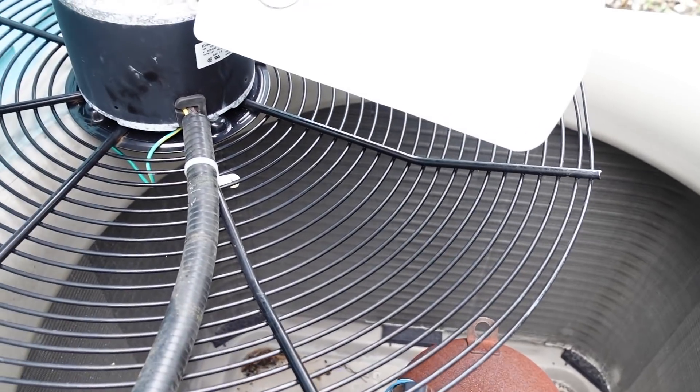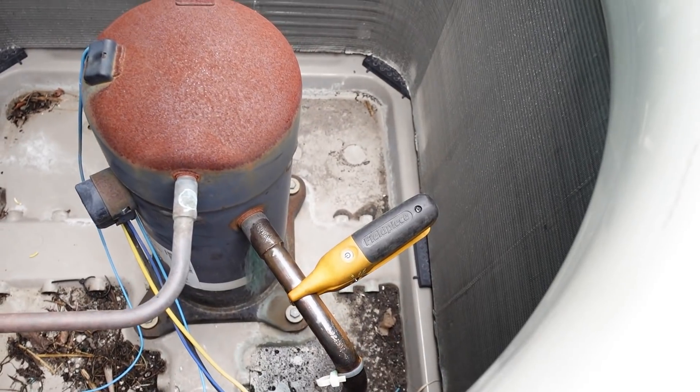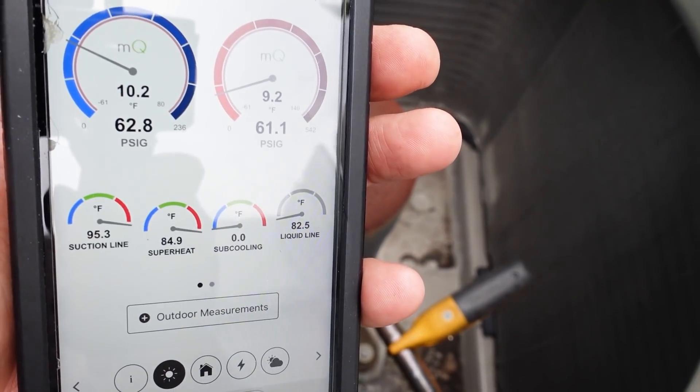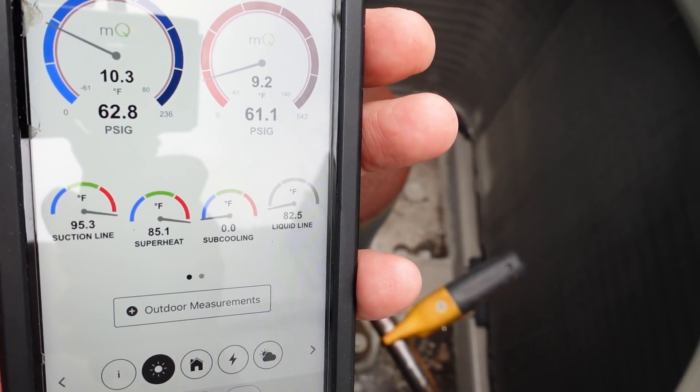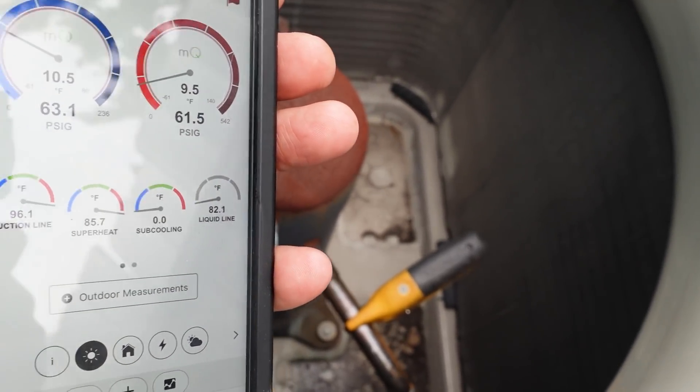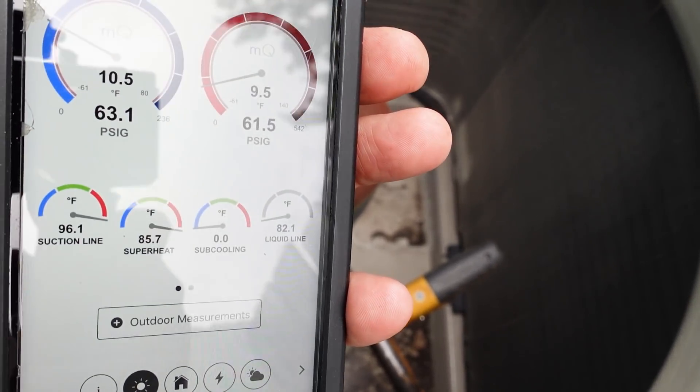Now, you can see this thing has an aftermarket fan motor installed, so that could have caused damage to this compressor at some point in order to cause this problem. And you see our suction pressure keeps climbing, as well as our suction line temperature.